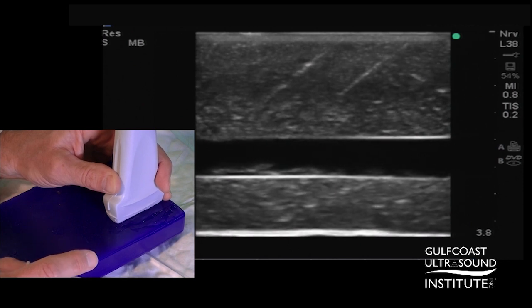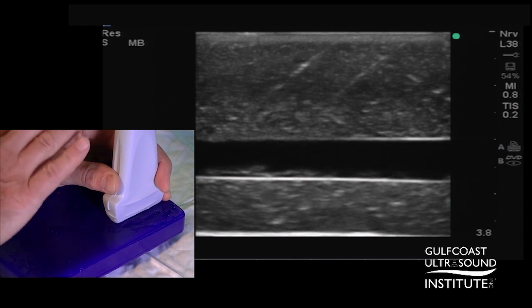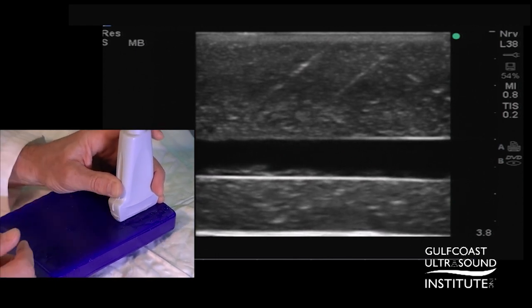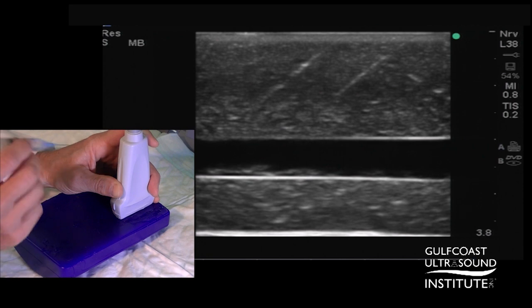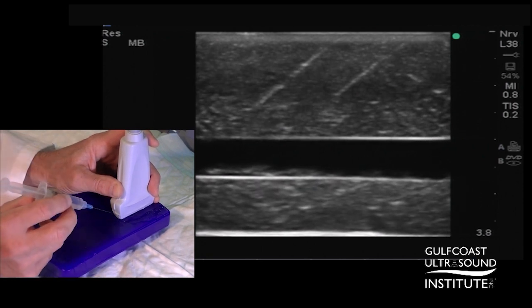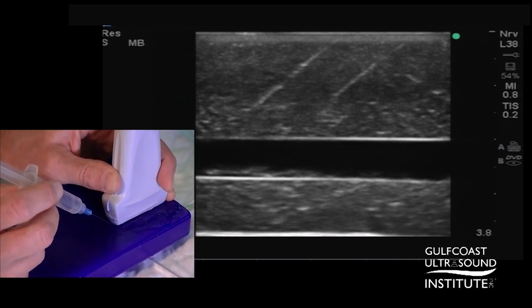Once you have a good view of your target structure, you want to keep your probe hand motionless. That means you need to have good stabilization of your arm, hand, and probe, because from now until you've entered the target, you do not want to move the probe at all. We're going to advance our needle at the very edge of the probe and at about a 45 degree angle.